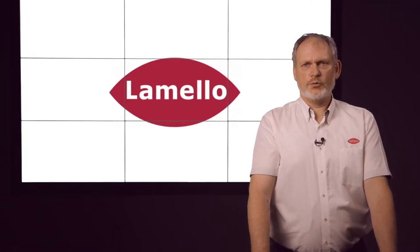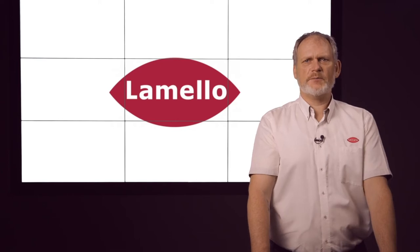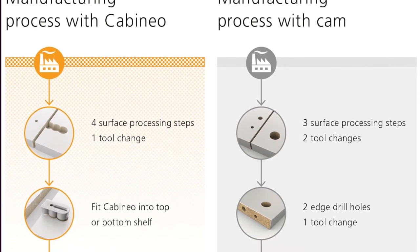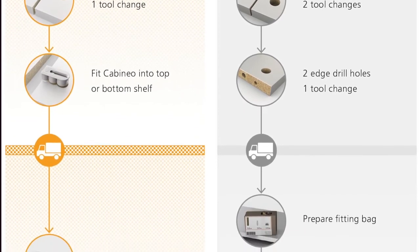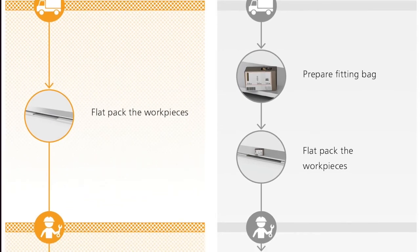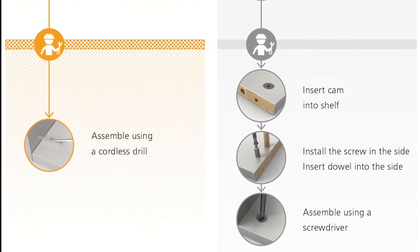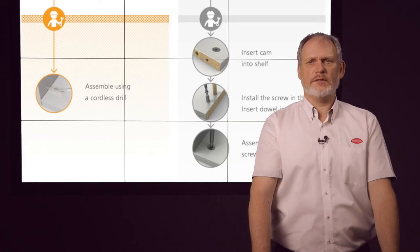In order to show the process advantages, we compare the processing steps in production between a Capineo and a cam connection. In addition to the smaller investment volume in terms of machinery, we only need 4 processing steps with the Capineo, while the cam requires 7 steps. Furthermore, there is the advantage that we no longer have to worry about the connectors, as they can be installed in the work piece and therefore cannot get lost.